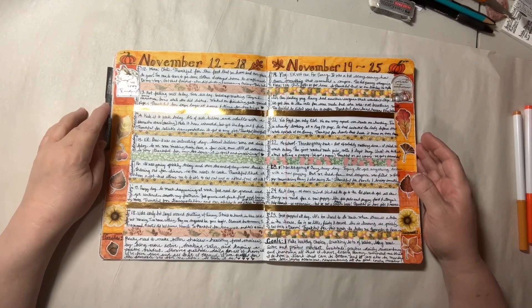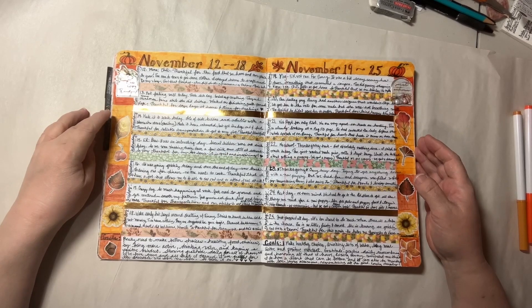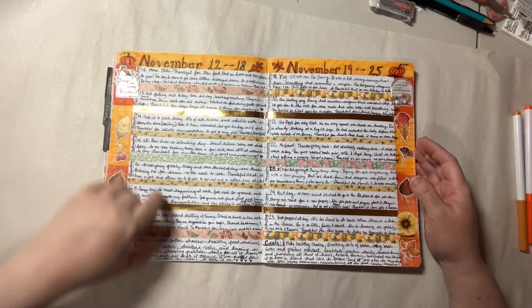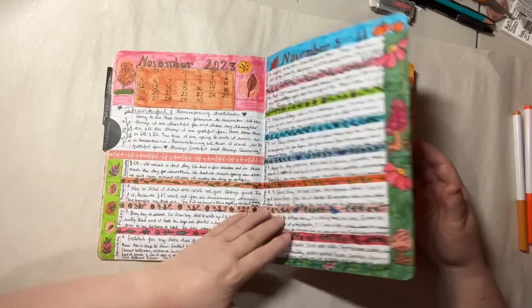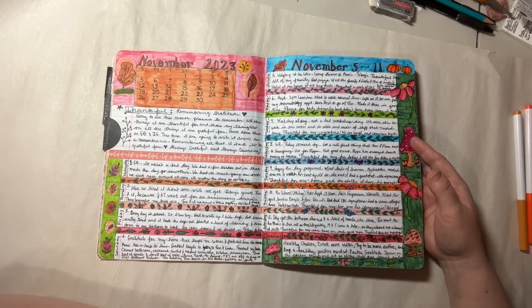Hi everyone, Sunshine Annie here. Just an update on my DIY composition book planner. Because we're getting towards the end of November, I want to do a quick flip through of what November started like and looks like. This was my month of gratitude.